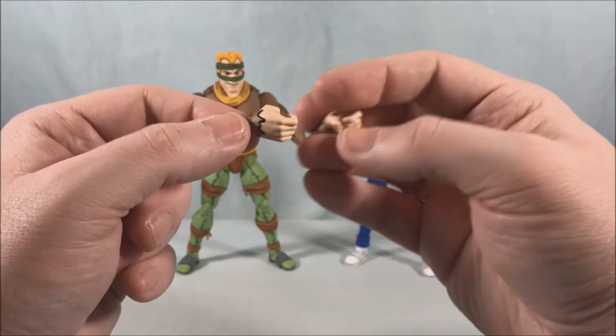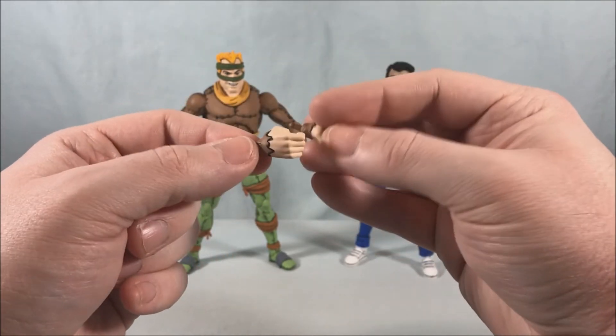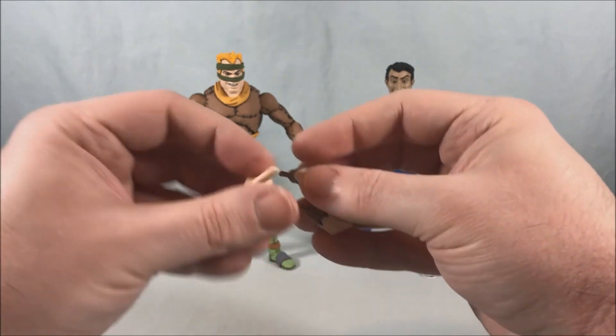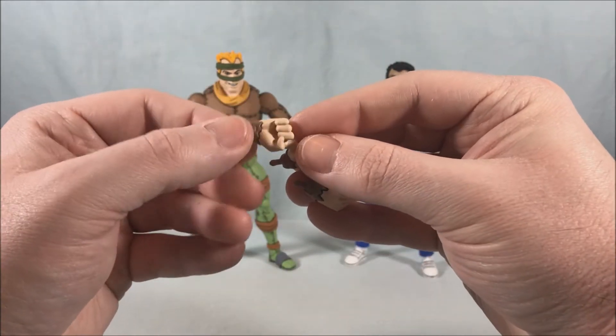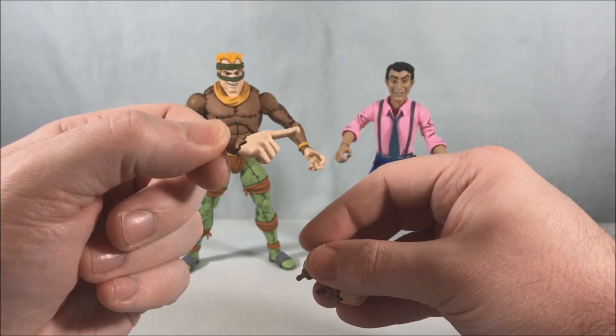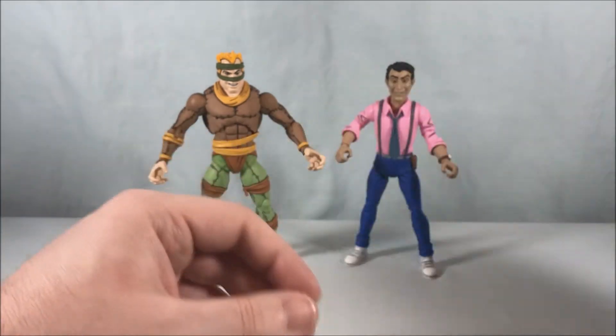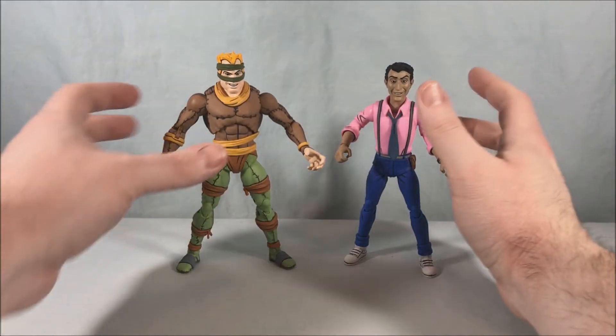If you throw all your extra pieces in a bin it should be very simple to figure out which hands belong to the Rat King — shouldn't be too difficult. I like the pointing hand — it's like he's gesturing to his rats to attack or something. Some nice extra hands there.